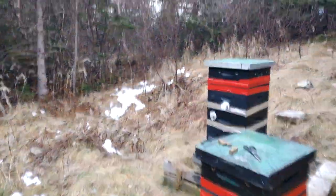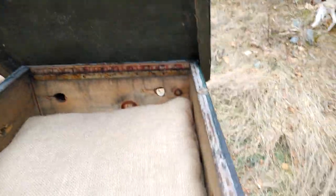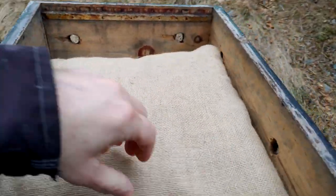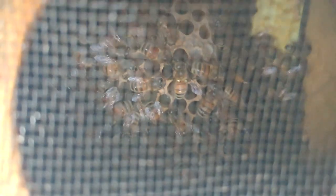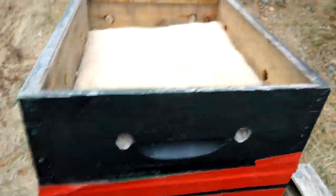It just takes two seconds. Here's another situation where I've got a hive pillow — I just put the hive pillow up, take a peek, and I can see those bees are eating some of that comb honey I put in there. So they're good, and I put the top back on.